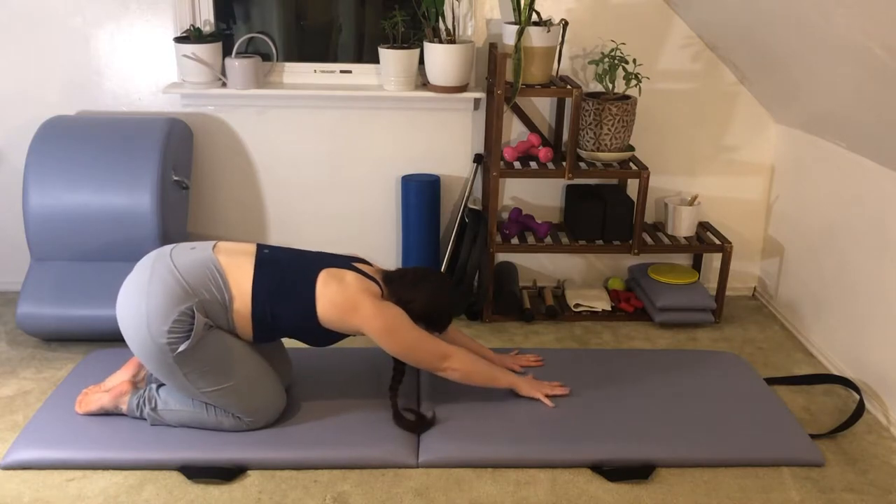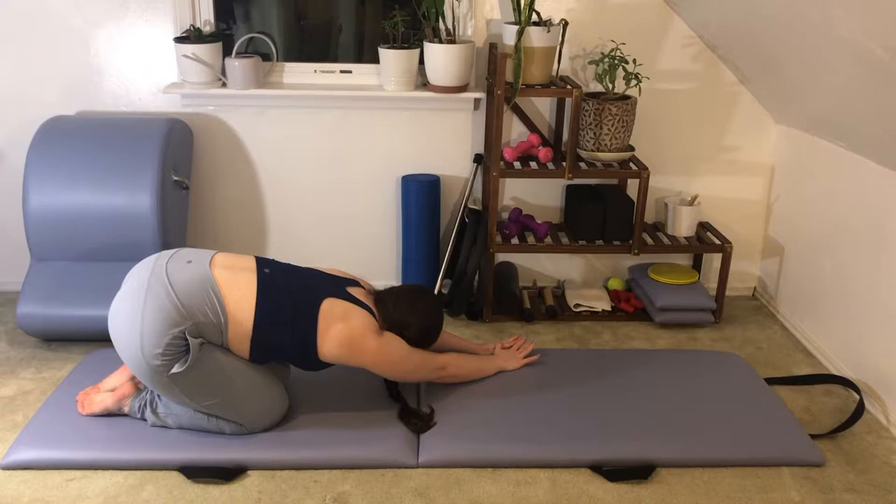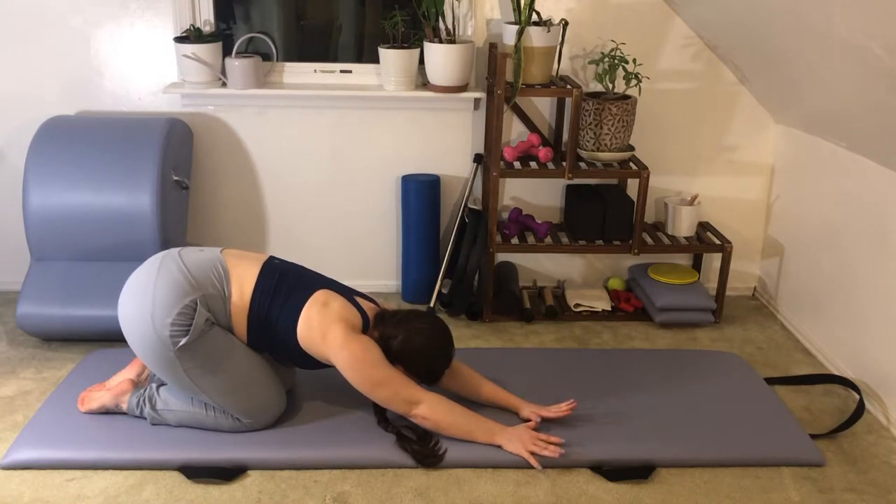Walk the hands to one side to get a little opening through the side of the ribcage and the armpit. And then go ahead and walk the hands over to the other side. Nice little stretch here.